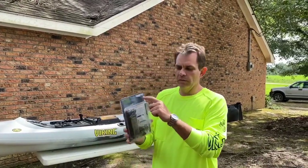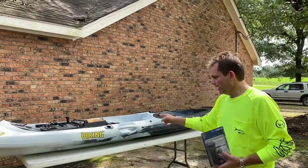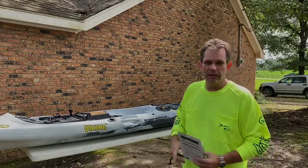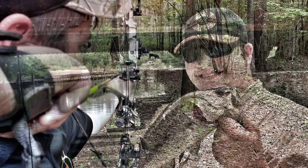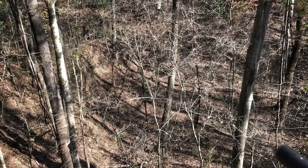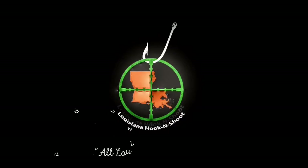Hey folks, today on Louisiana Hook and Shoot we're going to be installing this Yak Gear Heavy Duty Anchor Trolley on my Viking Pro Fish Reload. Y'all hang in there with us, thank you for joining us. From fish fries to crawfish boils, from the woods to the waters, we are Louisiana Hook and Shoot — all Louisiana, all the time.